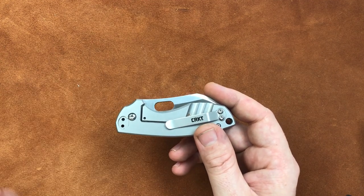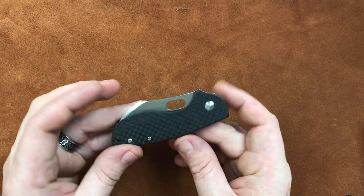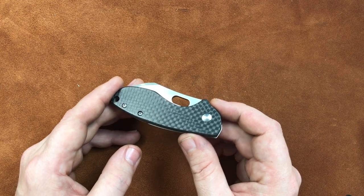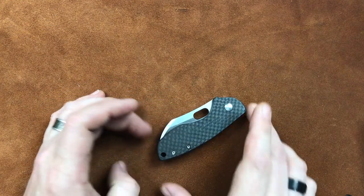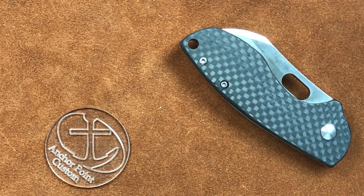I talked to Staza23 before Blade Show and quite a bit after, and he did some magic to take 25% of the weight off this knife. He built a carbon fiber scale for it, and it literally takes a full ounce off — the knife now weighs right in at three ounces. That's interesting and goes right along with what we were doing with Todd Knife and Tool. Staza is not the only one doing this — there's another young man with Anchor Point Customs I spoke to at Blade Show also doing carbon fiber scales, G10 scales, and that sort of thing for stock knives.